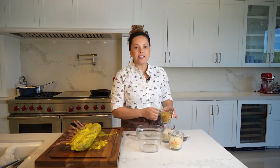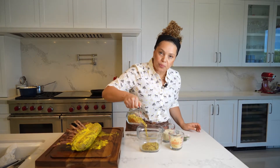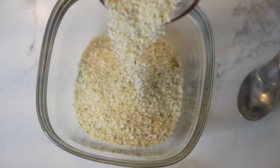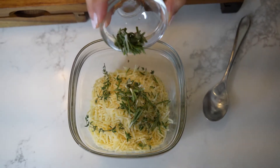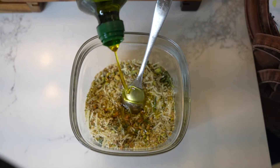Let's prepare the crust. Three-quarter cups of crumbled pistachio, three-quarter cups of panko flour, three-quarter cups of bread crumbs, half a cup of parmesan cheese, thyme and rosemary. Mix it all together with three tablespoons of olive oil.